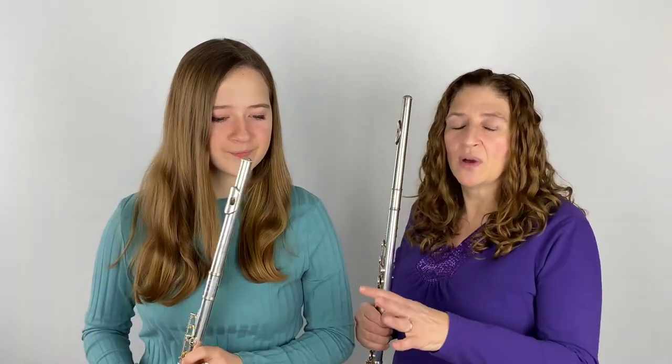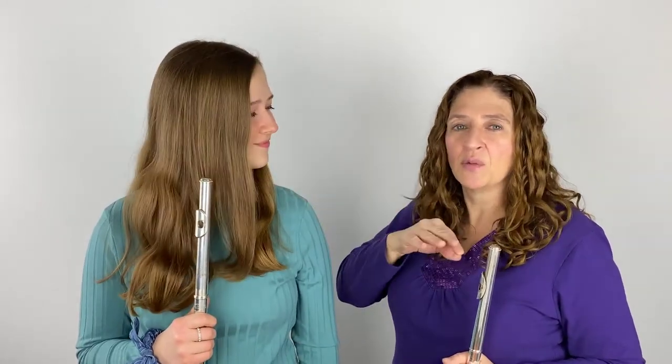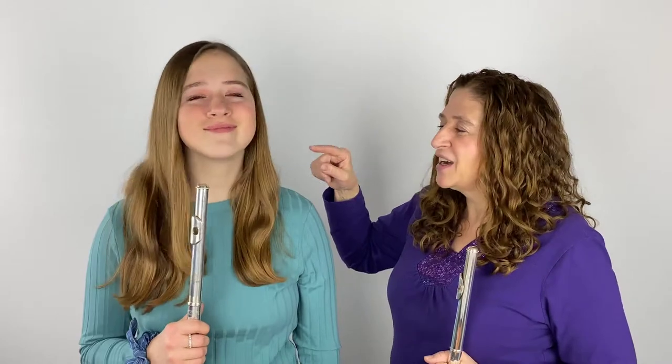One of my big things that I talk about with all my students is breathing, and Allegra, we've talked about that before, right? If you rewind you could watch, but when she took her breath her shoulders went up. For the most part we all know that's not the way you should breathe, but knowing it and actually putting it into practice are two different things.